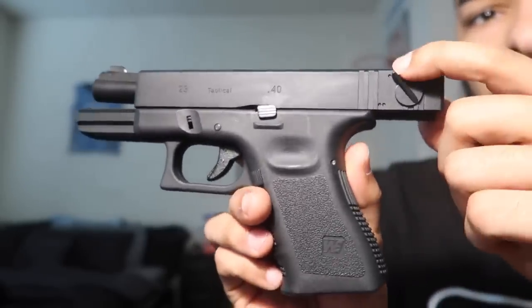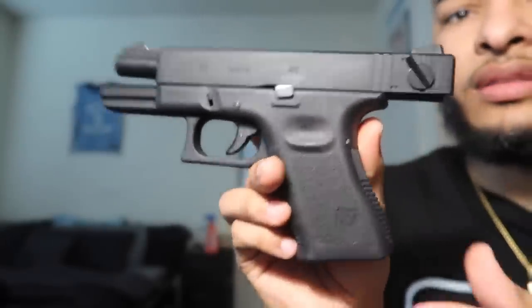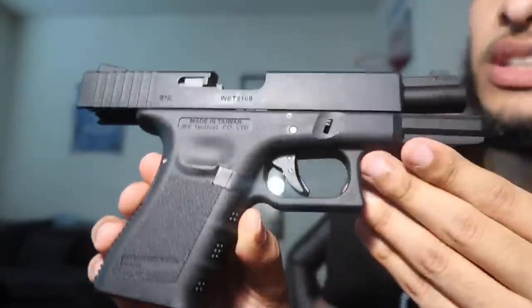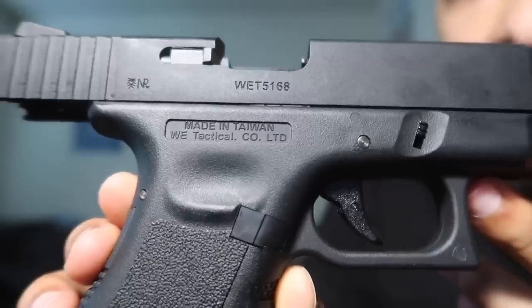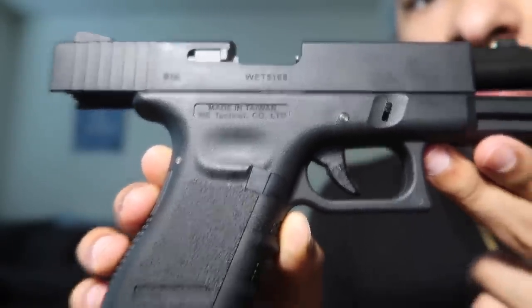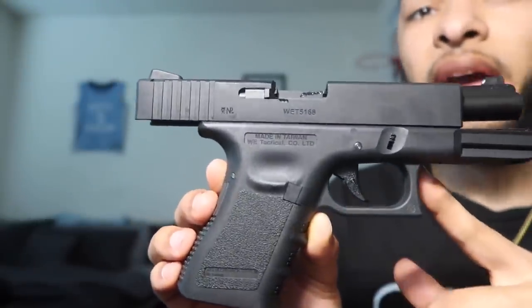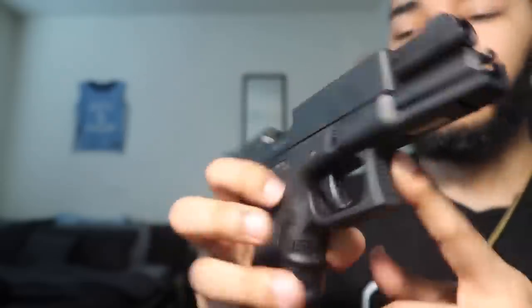Got the switch on it — we're gonna test that out. On the other side it says 'Official Licensed Product of Glock.' Nice. WeTech Tactical, made in Taiwan. Looks valid.